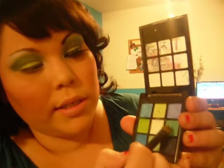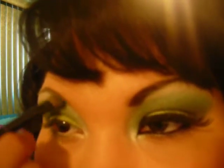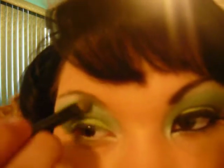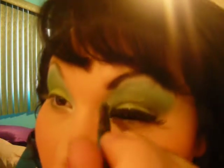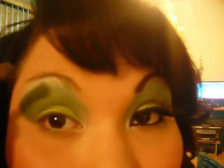I'm gonna go ahead and add this turquoise color on top of that just to give it a little brighter. Let's go ahead and blend that in with the green. You see there — how it's like shimmer right above there.